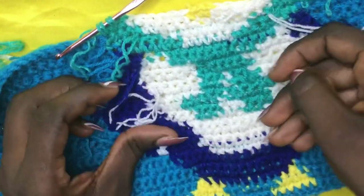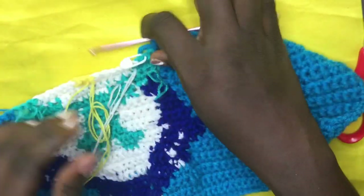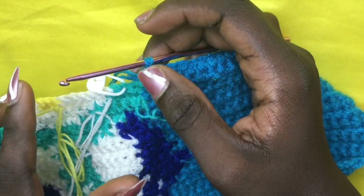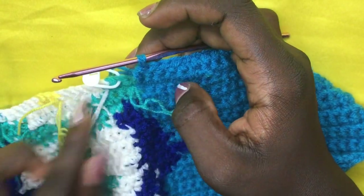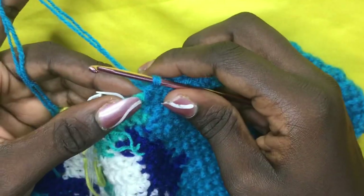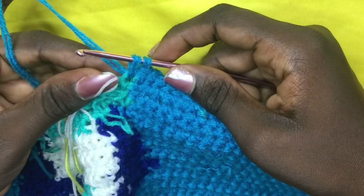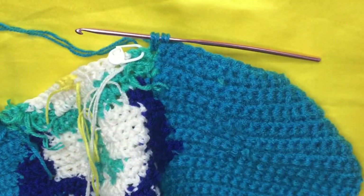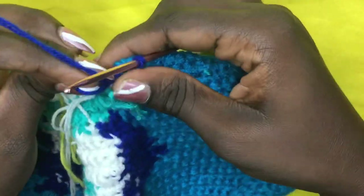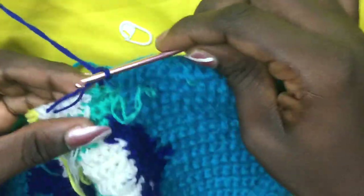For row 27, incorporate your deep blue again — this time on the second green. For this row you will not be working with your green; the colors are background blue, deep blue, white, and yellow. I've made my single crochets across. On the very first green, leave two loops on the hook, then incorporate your deep blue — yarn over, pull through. Make a total of two deep blues.